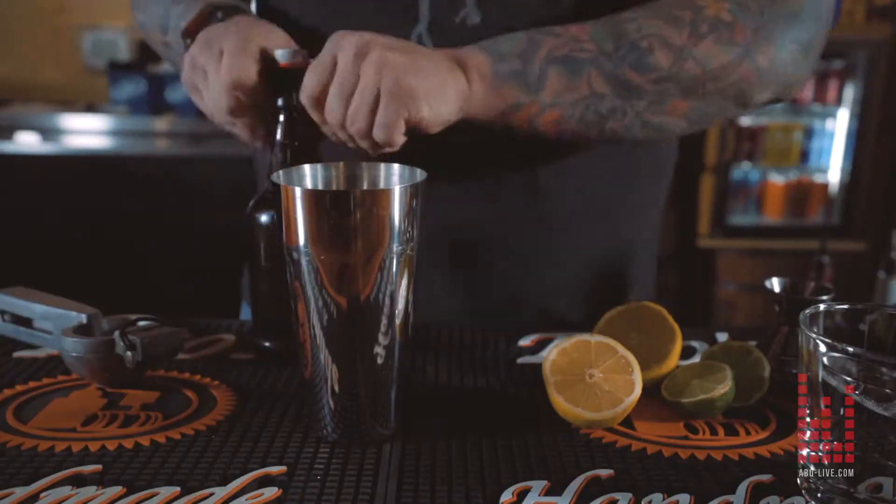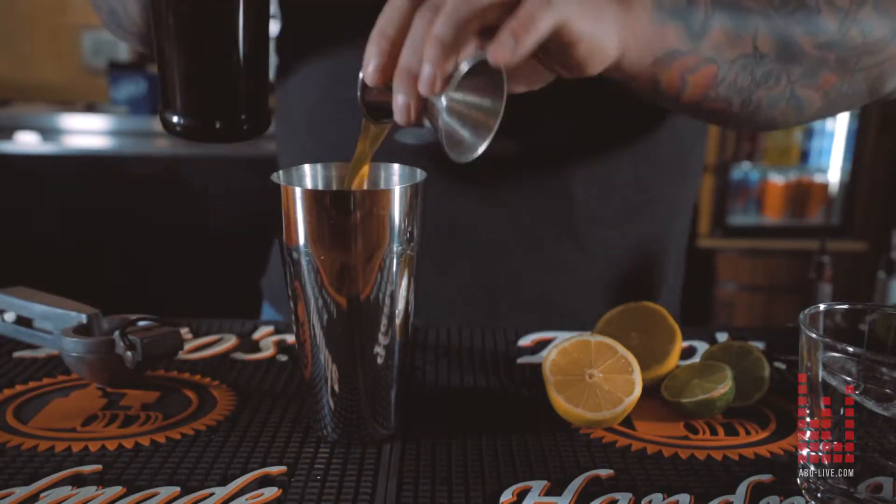Next is going to be a brown sugar simple syrup that I came up with. Pretty much just steeped a bunch of brown sugar in hot water at a boiling temperature to where it didn't boil over.